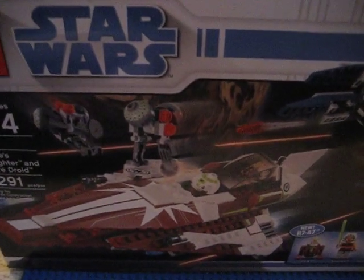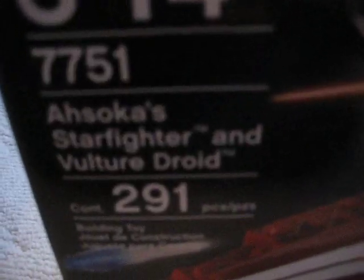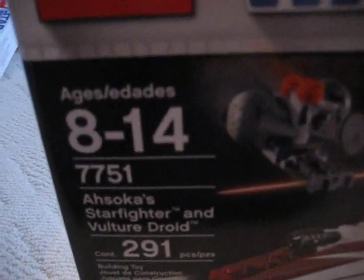Hey guys, it's Lego Boy 1 through 8, and I'm going to be doing a review on Ahsoka Starfighter and Vulture Droid, number 7751, 291 pieces, ages 8 to 14.